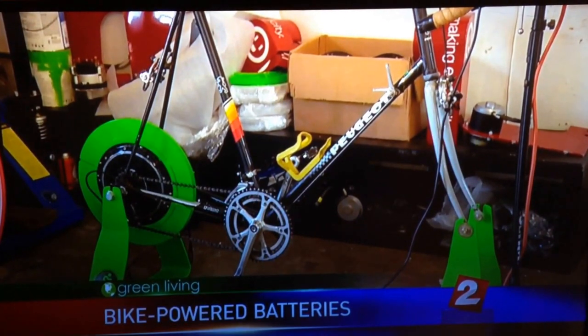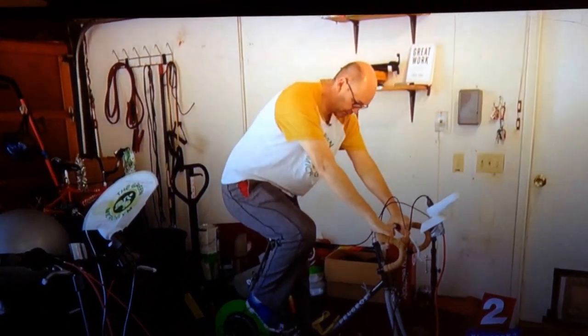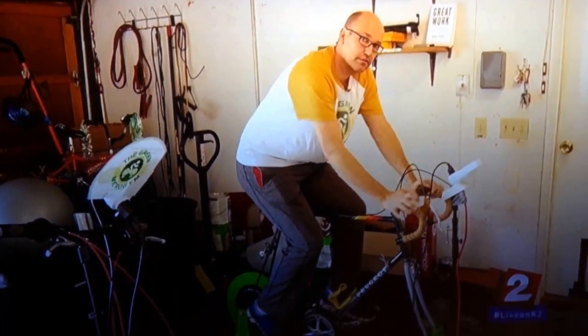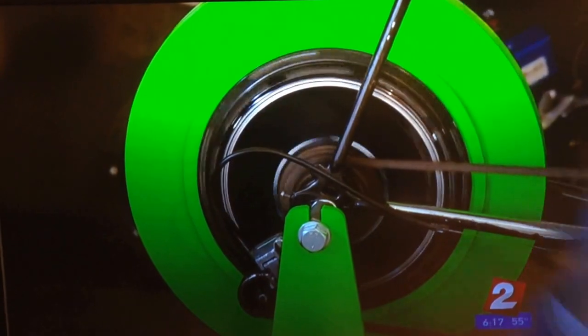You take the back wheel off your bike and attach the charger, then plug that charger into any wall socket in your home. You pedal, and electricity is generated and pumped back into your home. But Bozel says don't expect to power a lot with your furious pedaling.